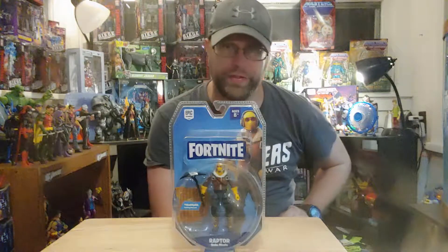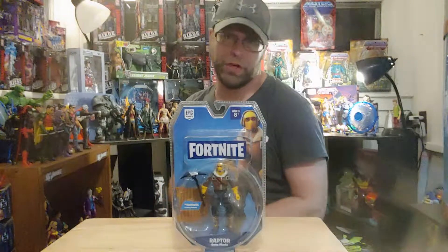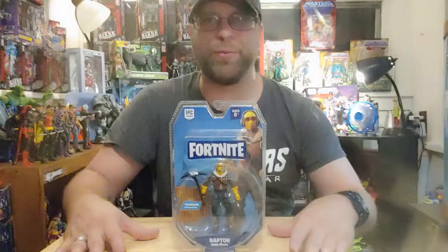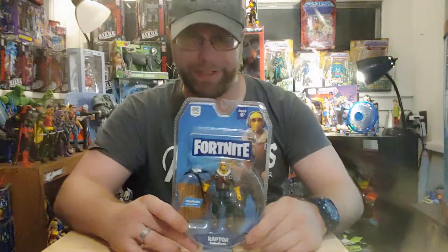Hey, what's up all you action figure lovers out there — Master Models here once again, bringing you another action figure review. This time we're doing the Jazwares Fortnite four-inch action figures, and we have Raptor right here.